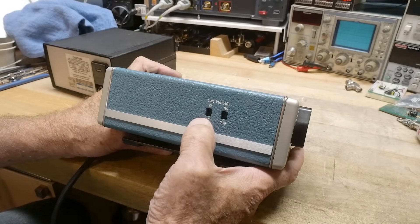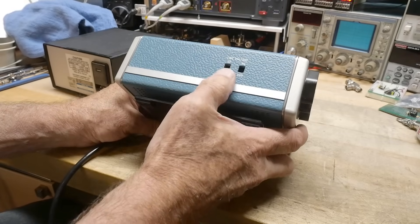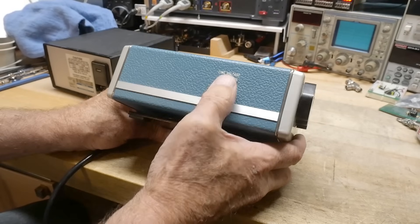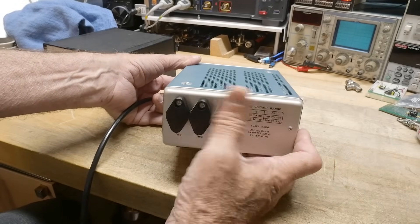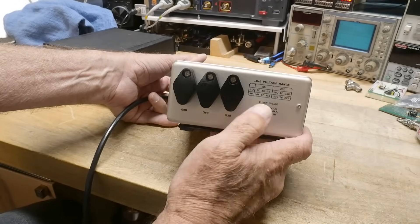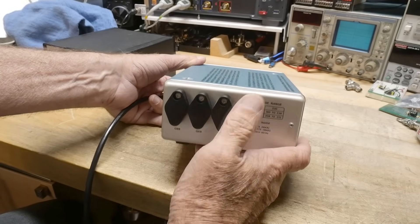Line voltage: high-low, 115 and 130. I guess if you're a little bit higher or lower than that I'm not sure how that works — I'll have to look it up. There are some TO66 transistors in the back, probably for the three voltages: 5, 15, and minus 15.